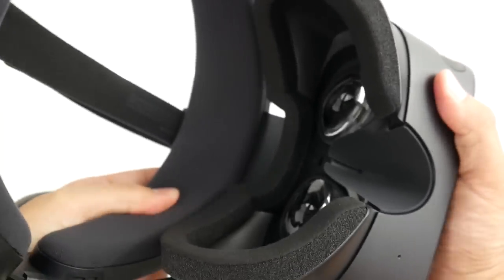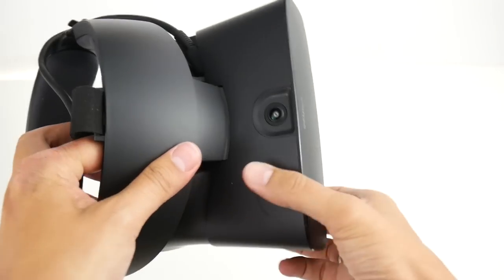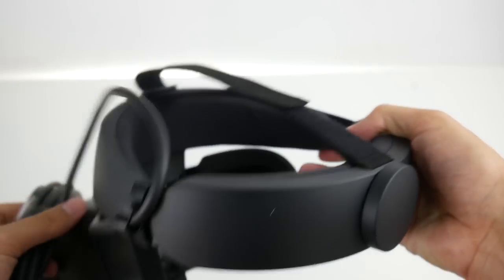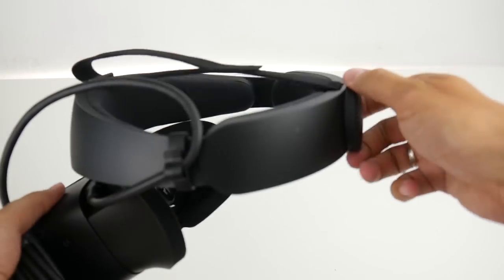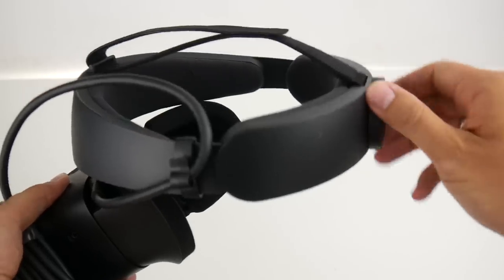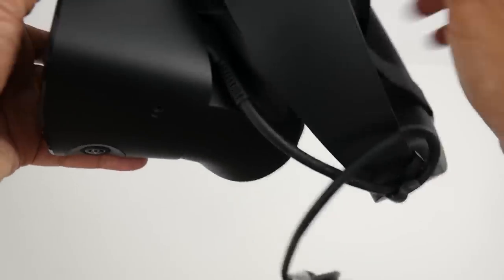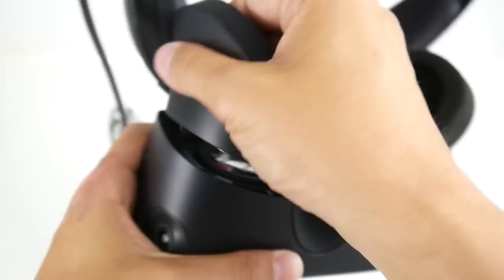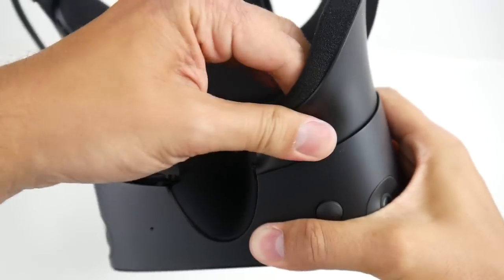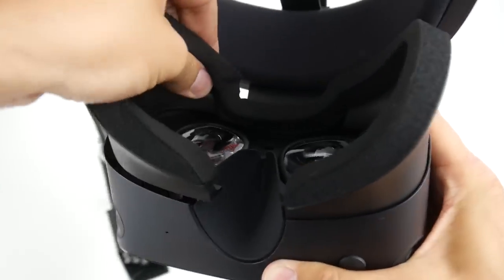Let me show you that knob again. You can really change the distance of the lenses to your eyes, which is very helpful if you wear glasses. The mechanism works really well and feels very solid.